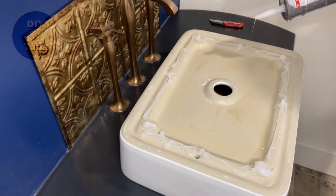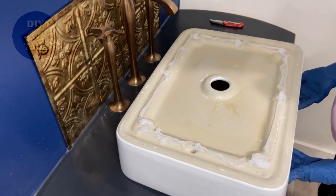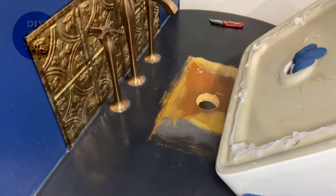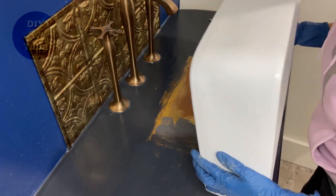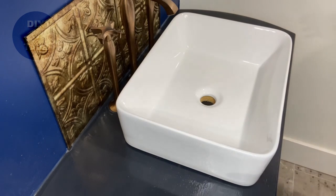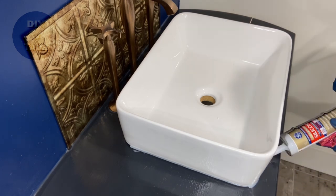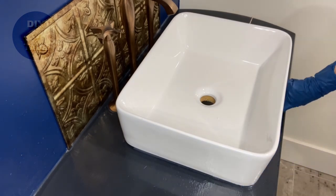It was too late by the time I realized - I don't know why I did this. So I'm going to make up for it by putting silicone from the outside. The outer rim has a slight curve, that's why I didn't want to put silicone there - I thought it would show. But I guess it's better than getting water inside and rotting the wood underneath, so hopefully this will protect it.